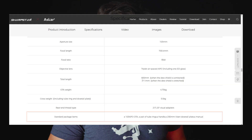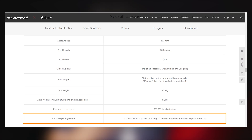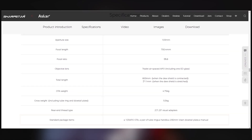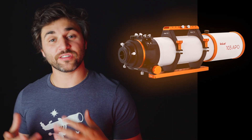As far as what comes in the box, you will find the 103 APO OTA, a pair of tube rings, a handle, a 290 millimeter Vixen dovetail plate, and a manual. The focuser is a dual-speed focuser, and if it's anything like the Askar 107 or the Askar V, it's going to be nice and smooth. This already looks like a very stable, very nice overall design.